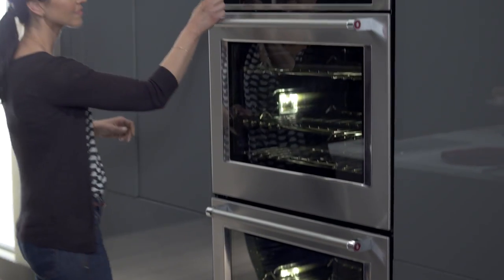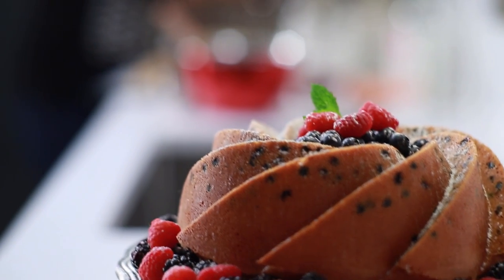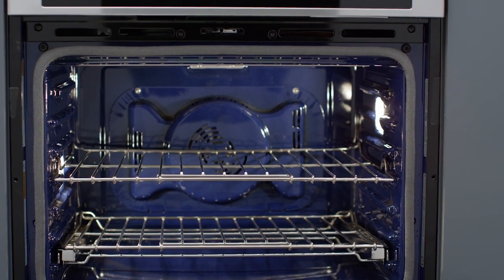Every inch of the oven is heated to the perfect temperature with EvenHeat Preheat. It helps prevent cold spots, ensuring that the oven cavity, including walls and racks, is set exactly the way you want.